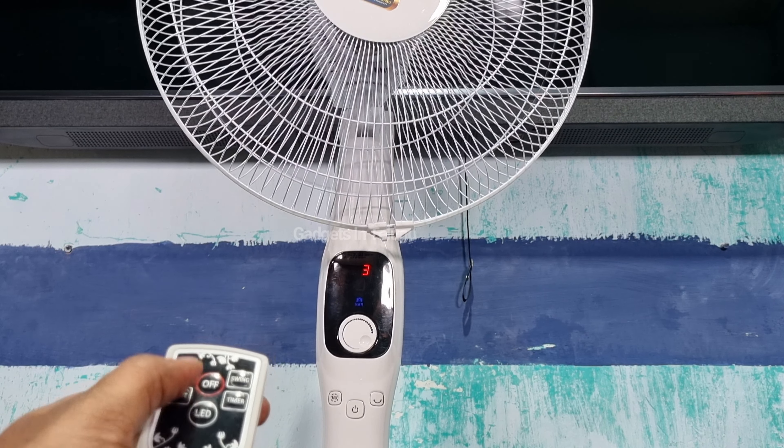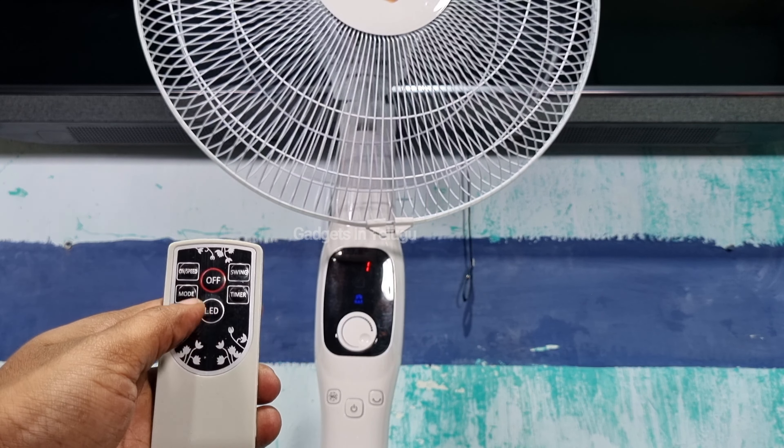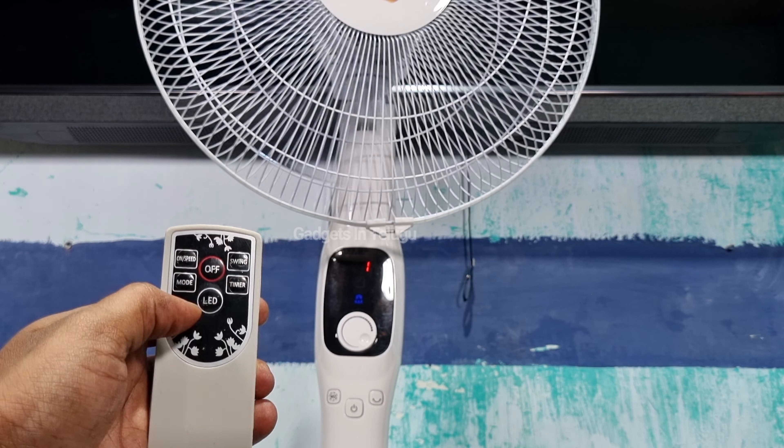Using the remote function: if you press the current button you can turn the fan on or off automatically. You can also select outdoor mode. In sleep mode, after 30 minutes the fan will change speed — cycling through medium and high — then decrease speed gradually. In natural mode you can increase and decrease speed. The sleep mode and freedom mode can also be selected using the mode button.